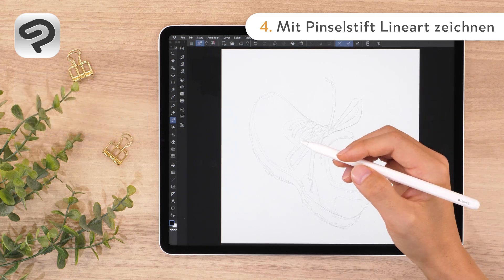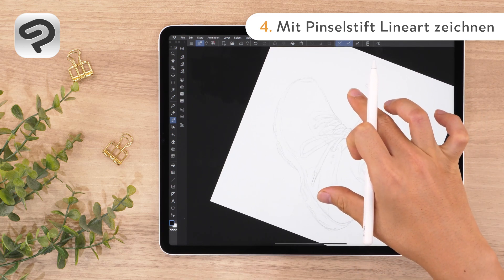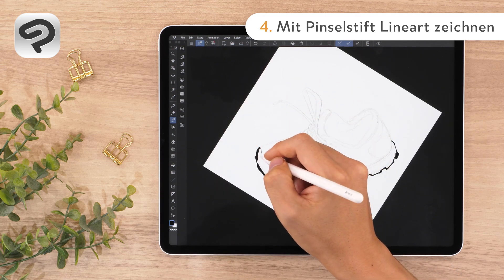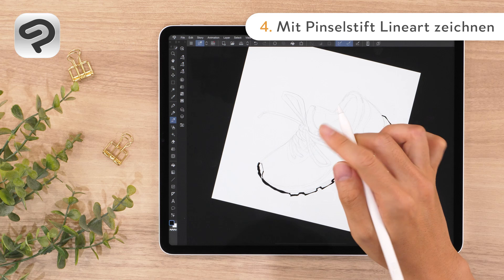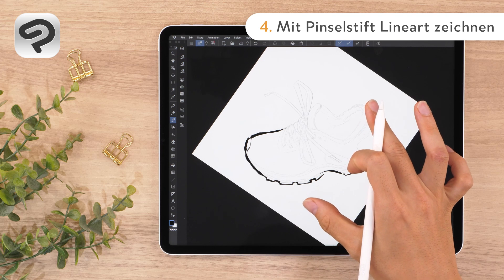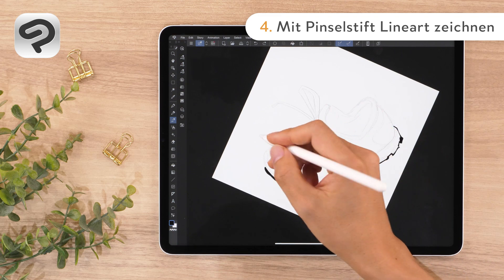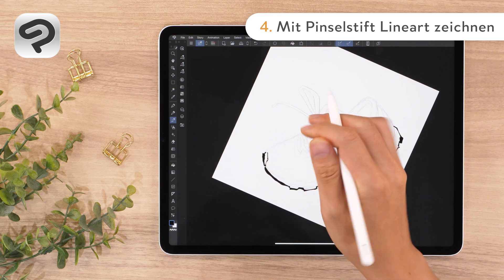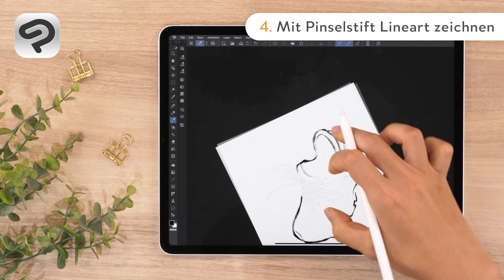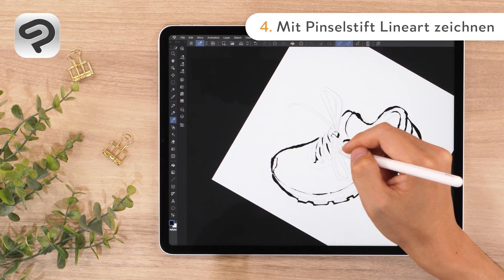It is easier to control your brush strokes if you rotate the canvas as needed. With two fingers, tap and drag to rotate and adjust the angle of the canvas. The line thickness and tapering can create a three-dimensional effect. When you want to redraw a line, use undo. Tap with two fingers on the canvas to undo the last line drawn. Use the brush pen to draw overlapping shoelaces and the shadows.